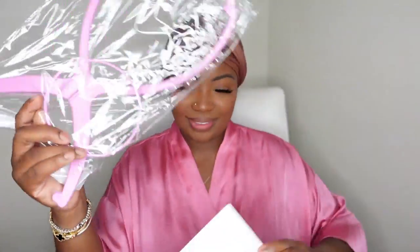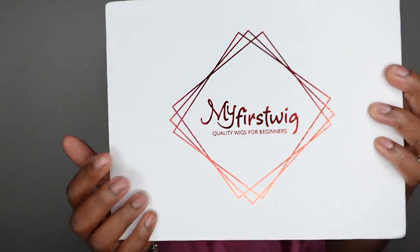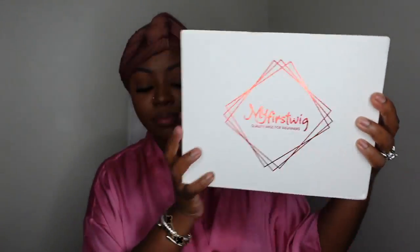Jumping right into it — the turban is linked in the description box, you guys have been asking and I delivered. This is my favorite turban of all time and we are going to get right into our install. They included a portable wig stand and beautiful packaging. I did personally receive two wigs, so this is the second of the two — I'll link the first video down below. And as you guys saw in the intro, we are going pixie.